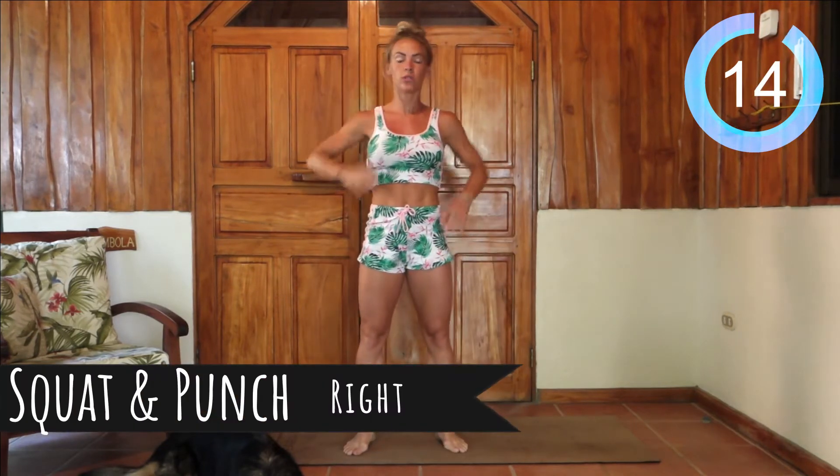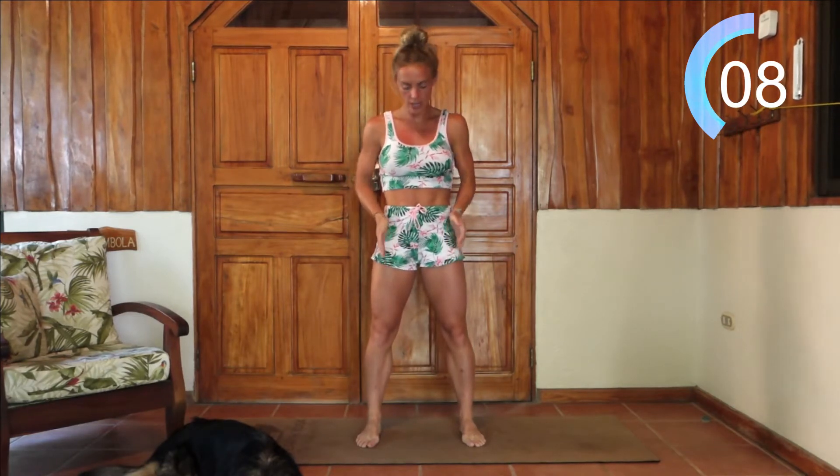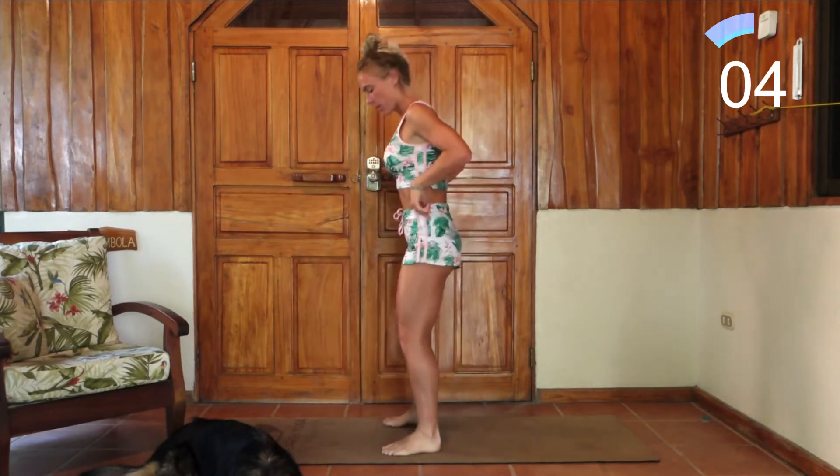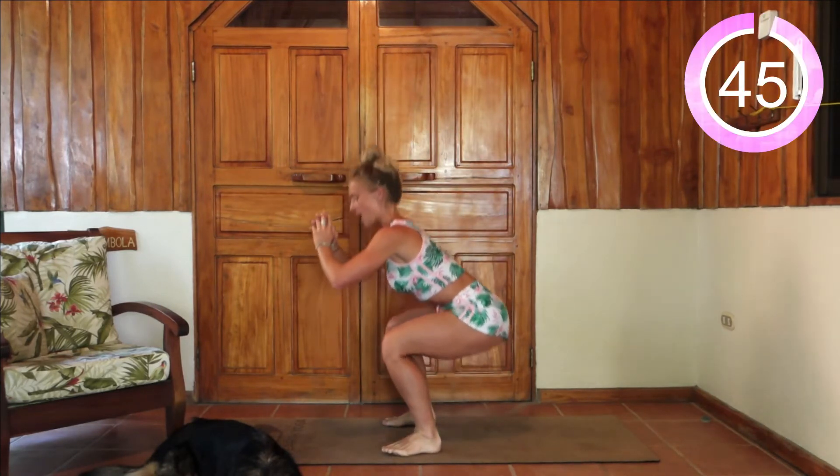We're going to be moving on to a squat and punch, only with that right arm. Take a squat down, feet shoulder-width apart. You want to be able to see your toes at all times as you're dropping down. Bum should be shifting backwards — feel the weight in your heels — and as you come up we're going to punch with that right arm.